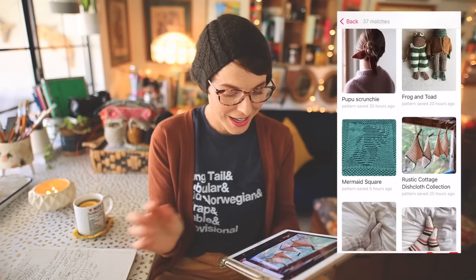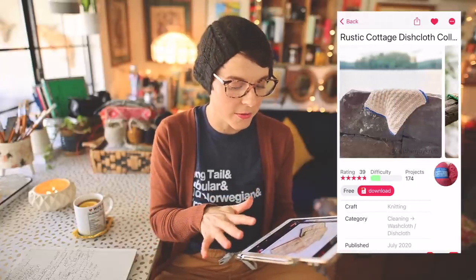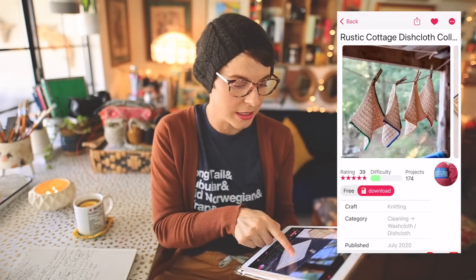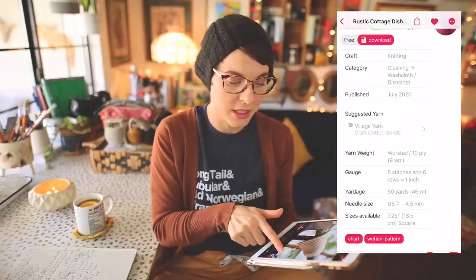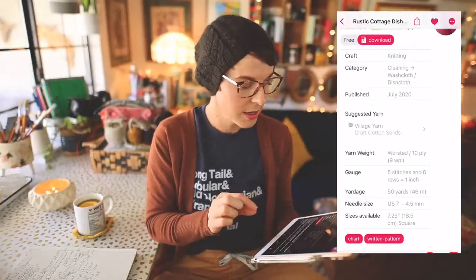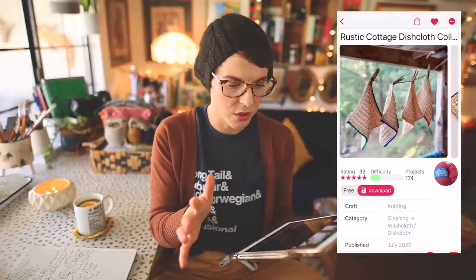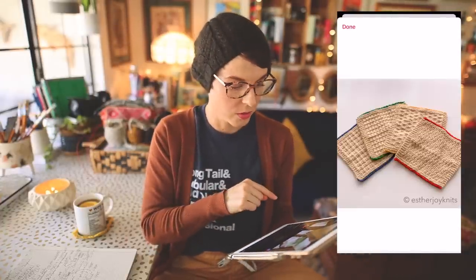The next one I want to share is the Rustic Cottage Dishcloth Collection. What I love about these is the really pretty contrasting stripe at the top and bottom of the dishcloth — it gives a vintage look. They can be used in the bathroom for exfoliating or in the kitchen for cleaning dishes. The yarn is worsted weight, about 50 yards per dishcloth, and you can use any cotton yarn you have on hand. This is also a free pattern.